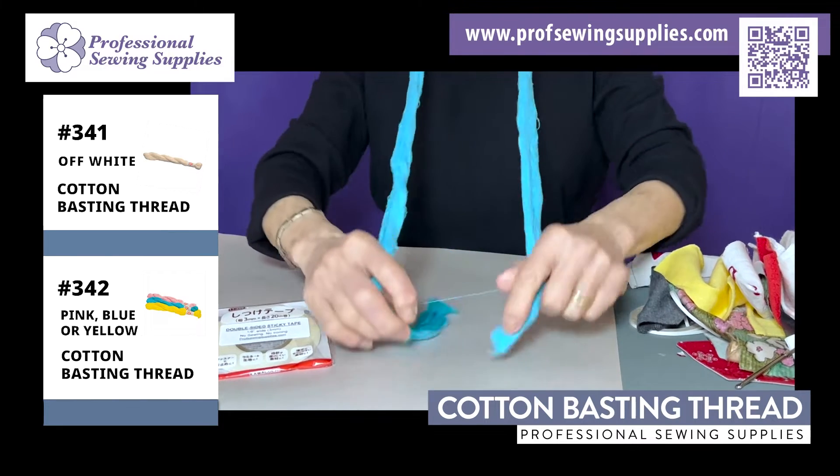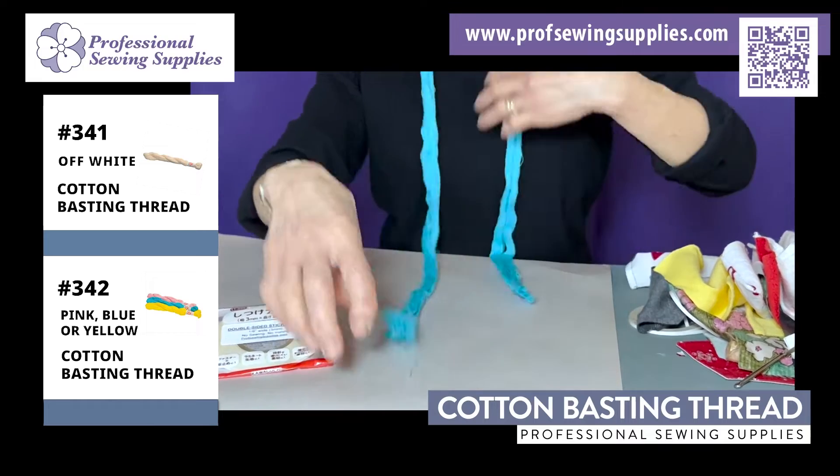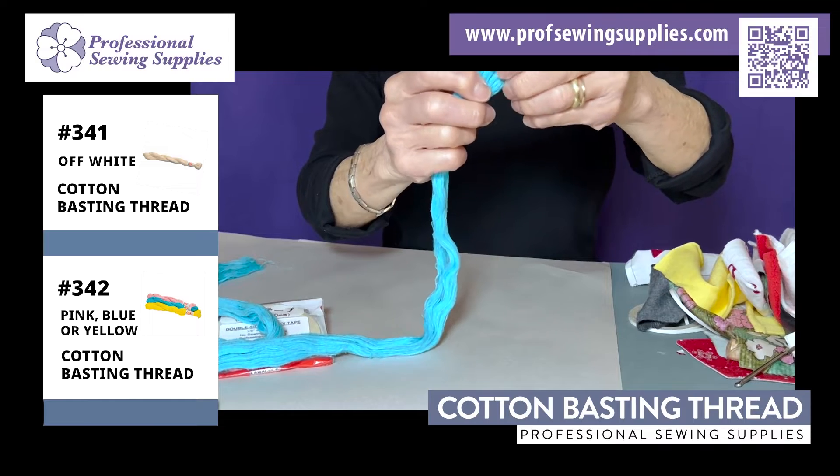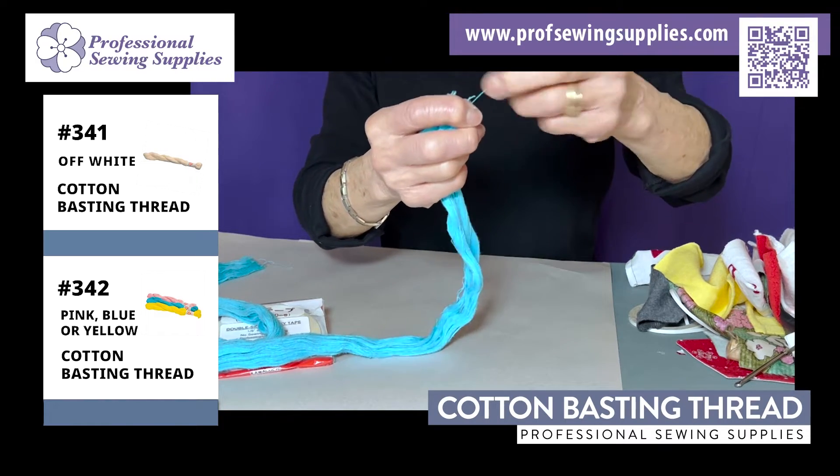Put it around your neck and cut the bottom here, so you always have the same length. All you have to do is pull when you're ready to take one — whenever you need one, you just pull.